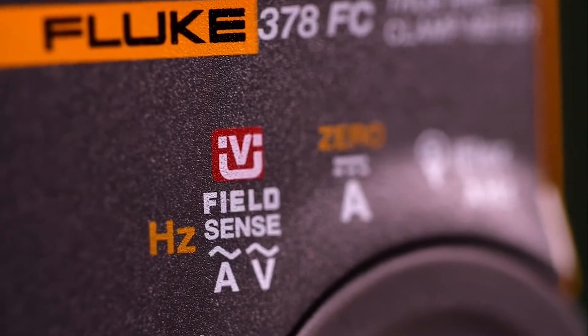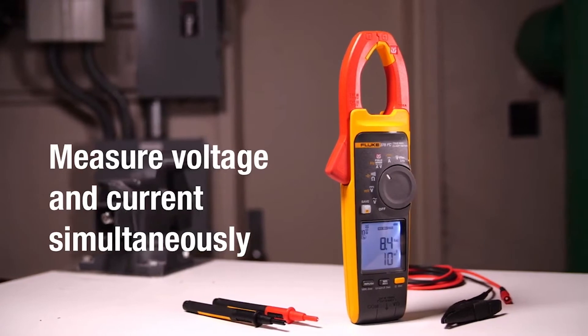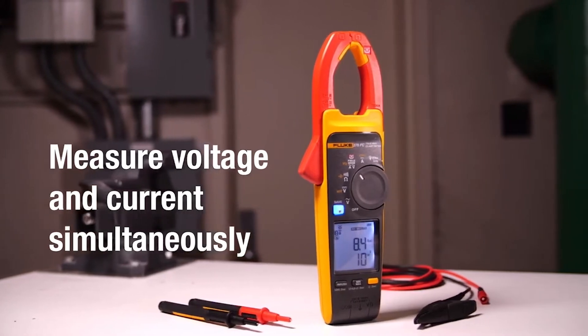Powered by revolutionary patented field sense technology, these clamp meters allow you to measure voltage and current simultaneously through the clamp jaw.